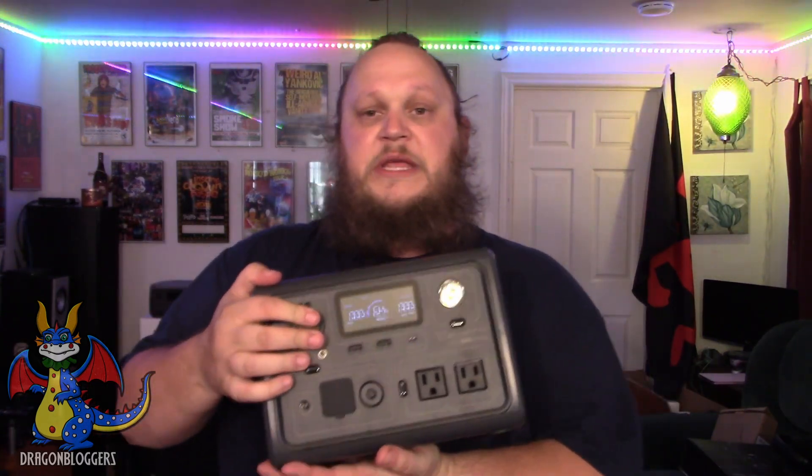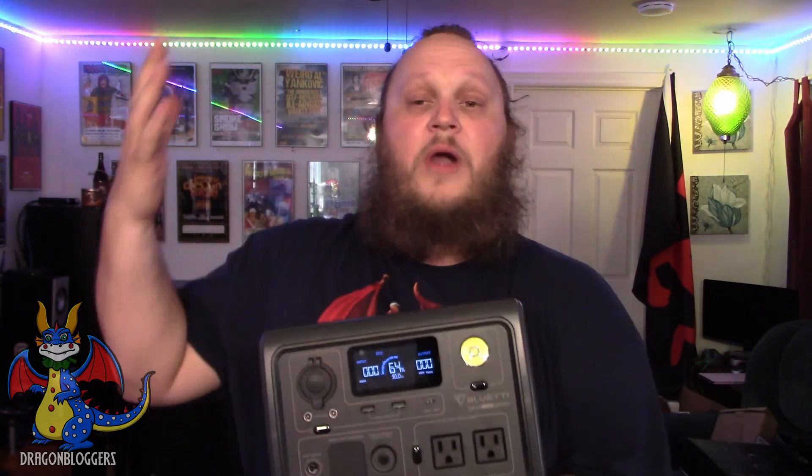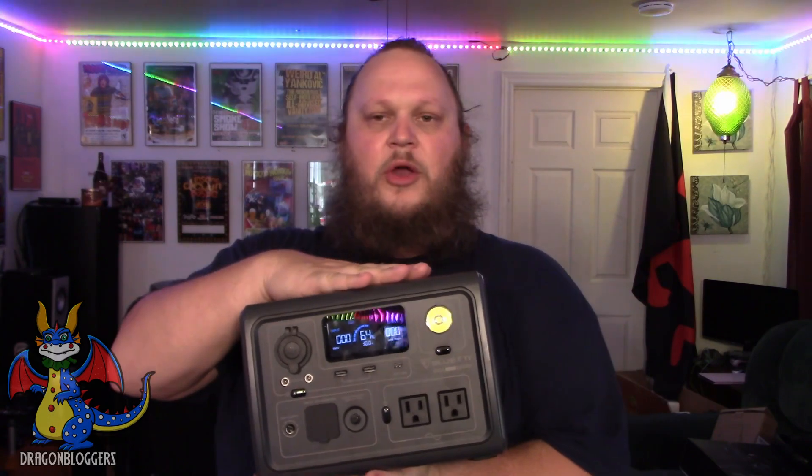This is the Bluetti EB3A. It's perfect for leisure. You're going to charge your cell phones on this all weekend, and forever if you have the PV200 with it.